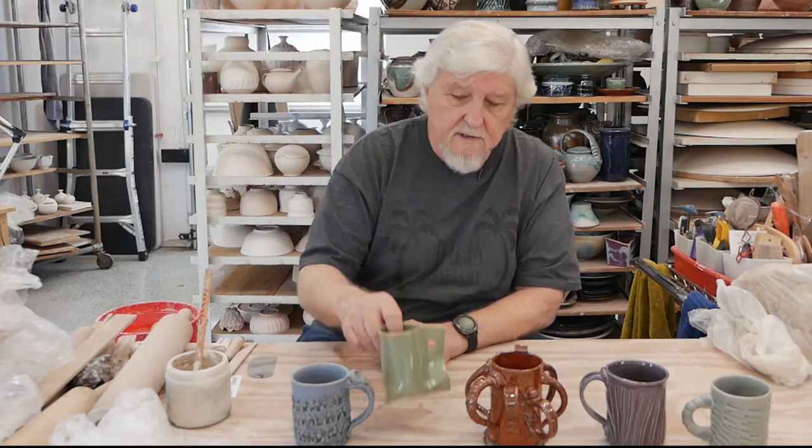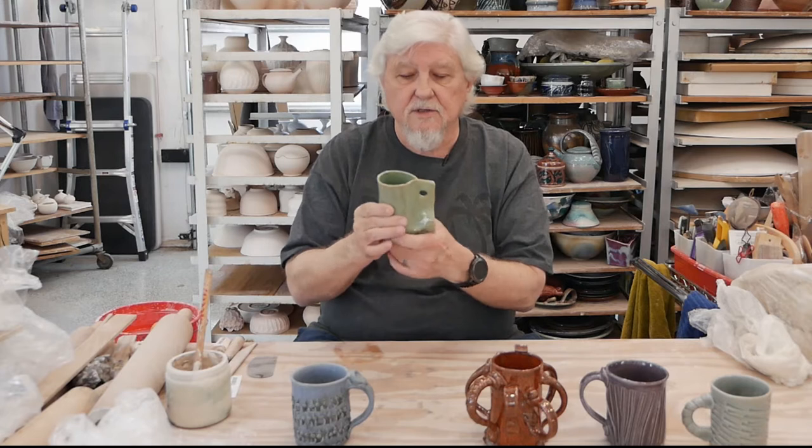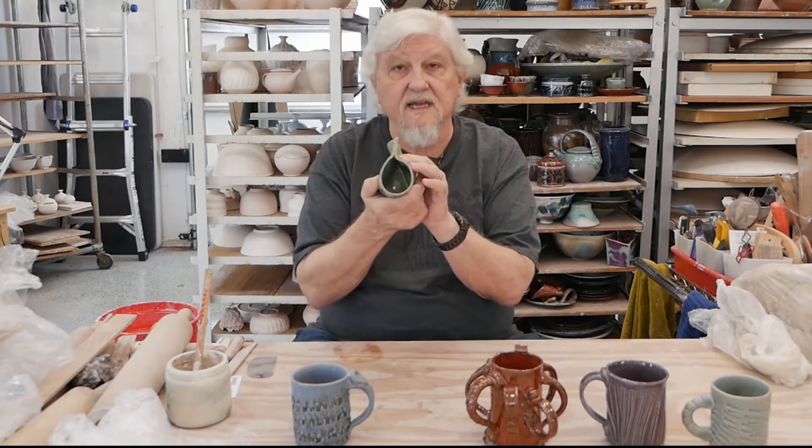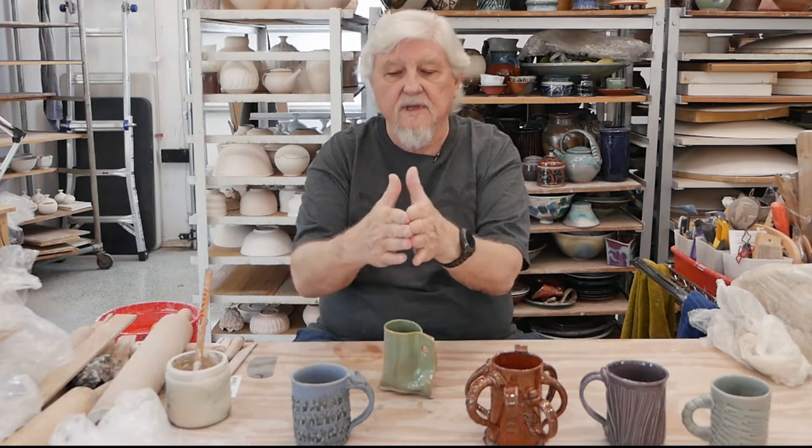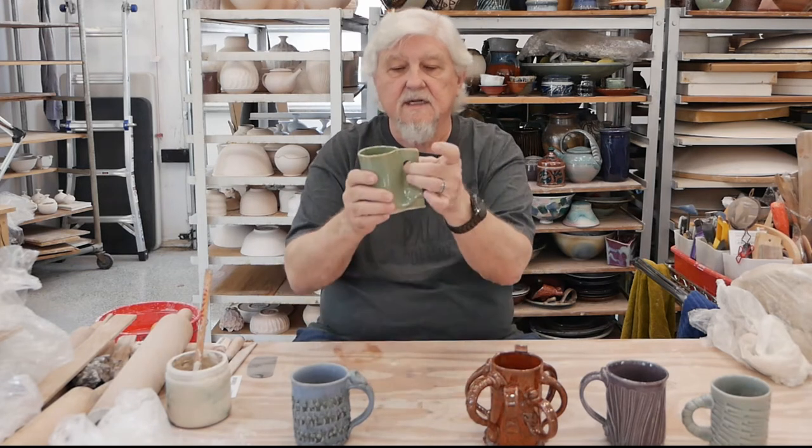To start with, when you make your cup, you could just use the slab itself for the handle. This was wrapped around a form and there was extra clay, and I pierced it.